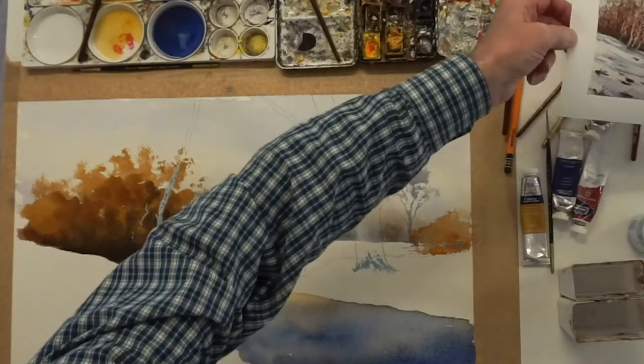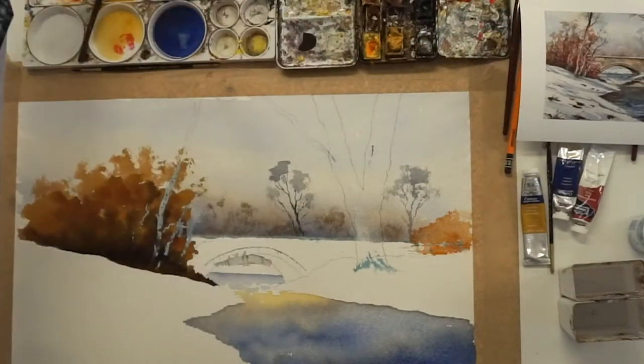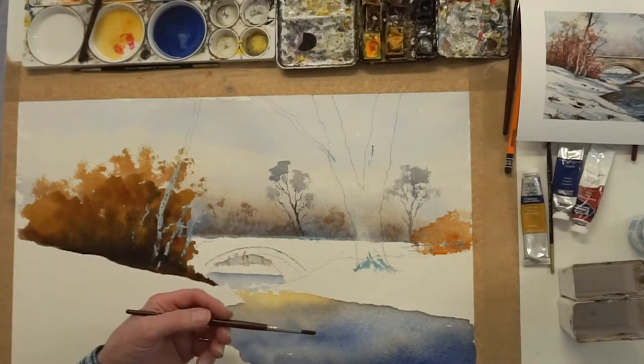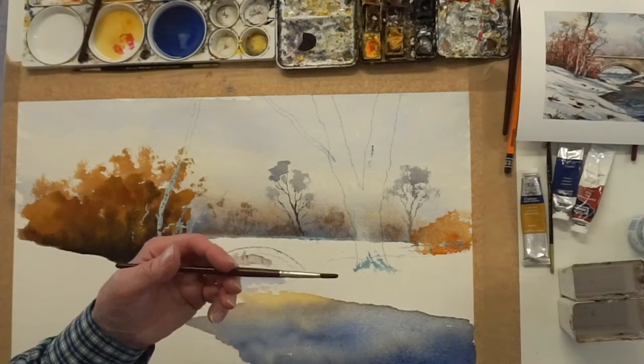What you've got to use is black. I know you get people saying don't use black, but I get the nicest greens. I don't buy greens, I mix them. And I mix them with lamp black and a yellow — cadmium yellow. That gives you a really rich, strong, late summery green.